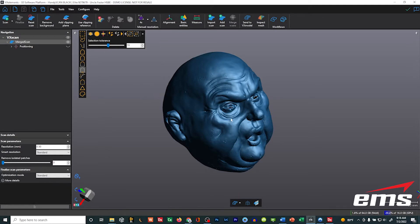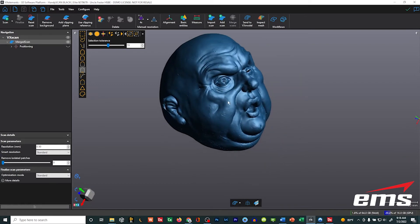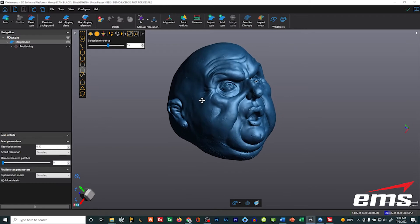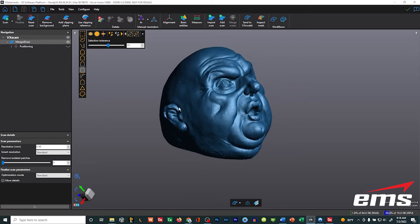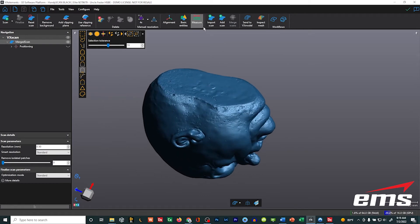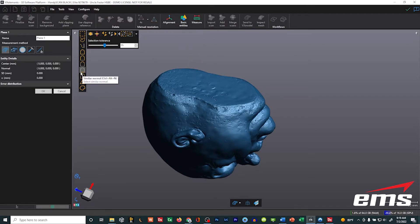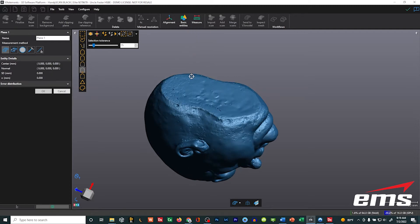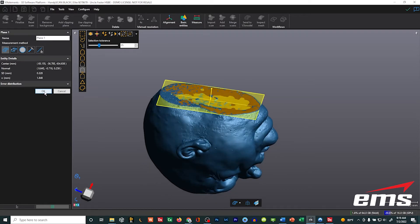For example, with a sculpture that's very free form in shape, the only real primitive is the bottom. So we'll show how to use both geometry and manual alignment to align something like this. First, I'll create a plane on the bottom under basic entities. When I click plane, you'll notice it automatically pre-selects the best fitting tool — if I were to click cylinder, it would pre-select based on curvature. I'm going to sample the area at the bottom, expand my selection a bit to average it out, and create a plane.